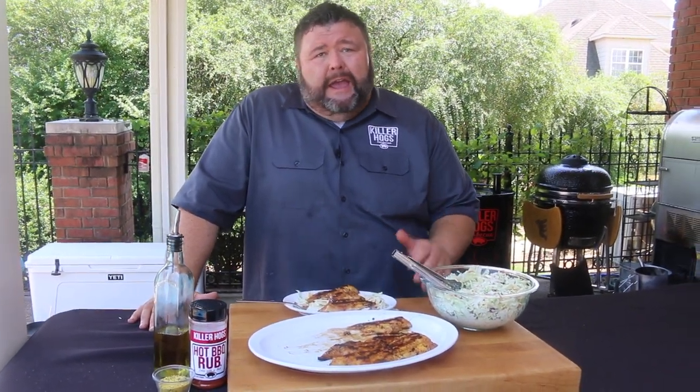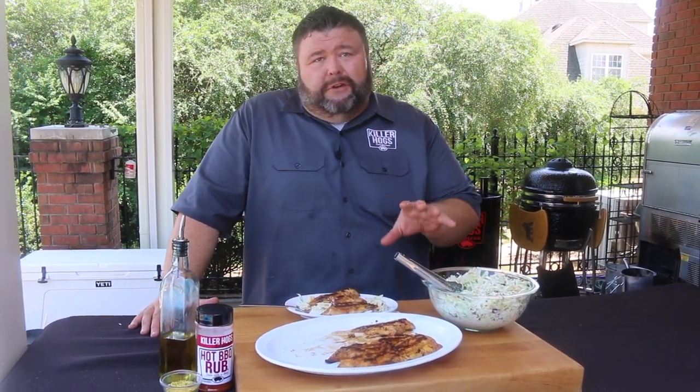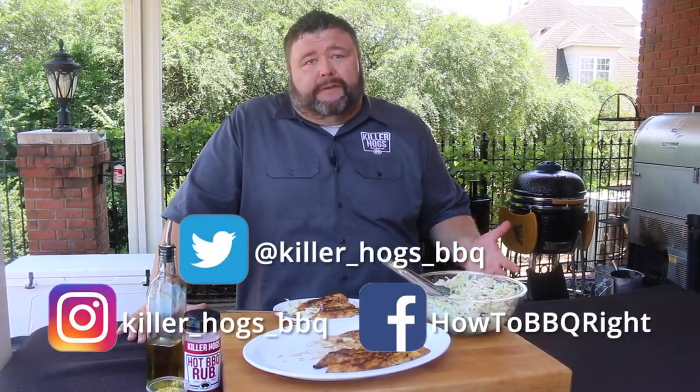Fire up those grills this summer and put some fish on it — you're going to love it with the pineapple slaw. We appreciate y'all checking out the channel today. If you like what we're doing, subscribe to our channel so you know when we send out new stuff — we try to put them out every week or so. You can also send questions and comments to Facebook and Twitter, we love answering them. We'll see you guys next time.